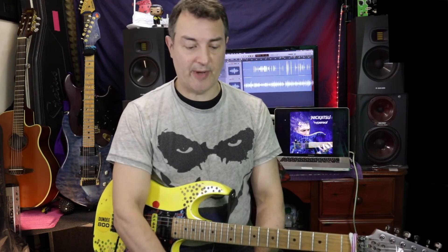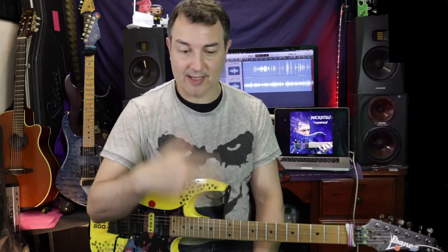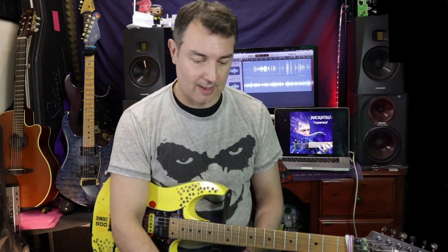Thank you very much for watching. You can get the pedals and all the information on the Sonos website. I don't work for Sonos by the way — I just like the stuff, and if I like it I'll do videos on it. Don't forget to buy the Hyper Rail album. I'll see you next time.